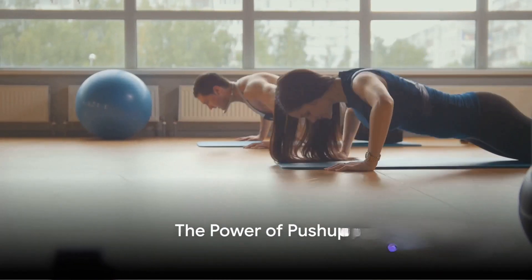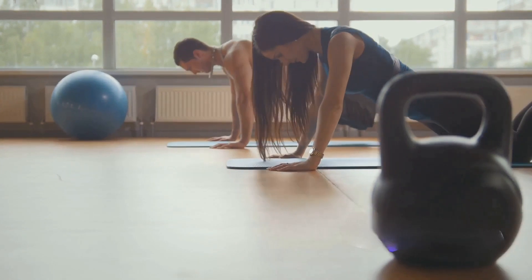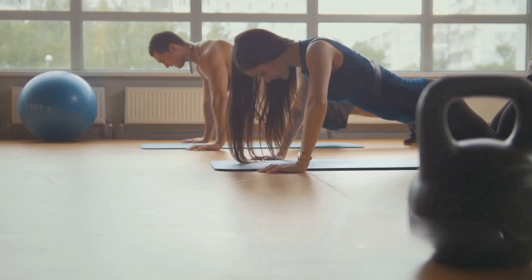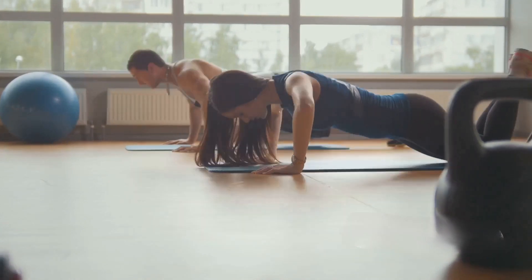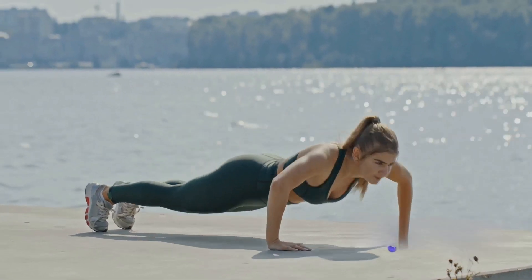Smash that like button if you're ready to embark on a transformative journey with just 50 push-ups a day. Push-ups, a classic no-equipment exercise, pack a punch when it comes to benefits. They're not just for muscle building, but also for calorie burning, which can lead to weight loss.